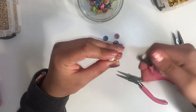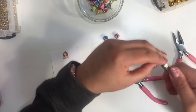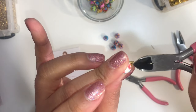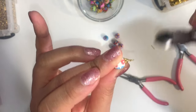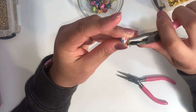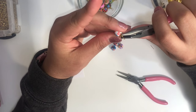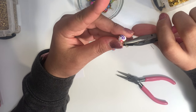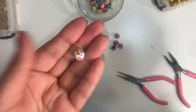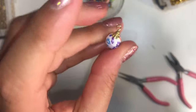I'll cut it with my side cutters. Now I have to make sure that end is flushed into the rest of the loop, so I'll grab my flat nose pliers and just flatten it in there. And this is how it turned out — I hope you can see that. I'm going to make one more.